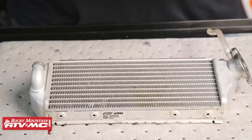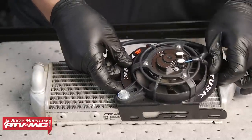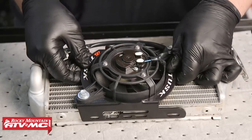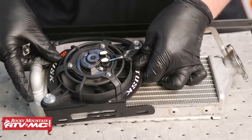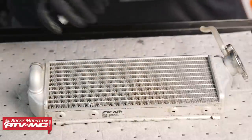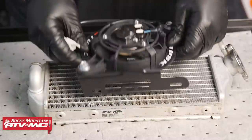Now that we have the radiator off the bike, we can go ahead and set this down on the workbench on a rag. There's going to be some residual coolant, and then we can find out where we'd like to place this radiator fan. It's got a lot of adjustability and we can choose where we'd like to mount it. For the most part, you're going to want to run this radiator fan kit in the middle position on this radiator — this will work with most tanks and radiator braces.